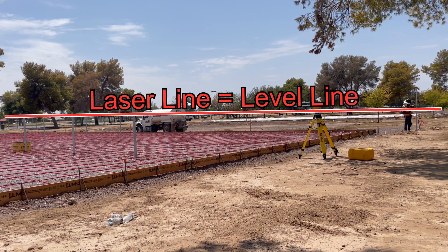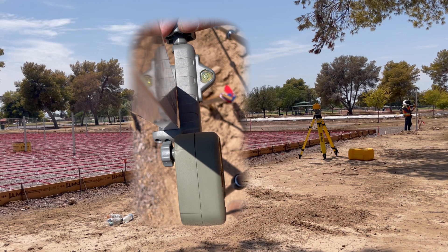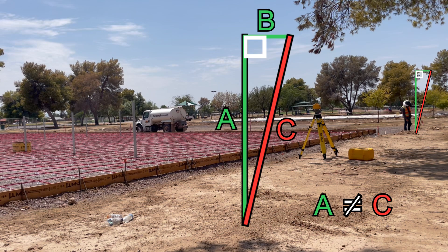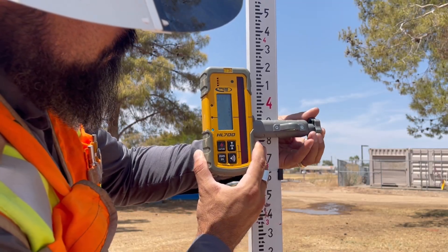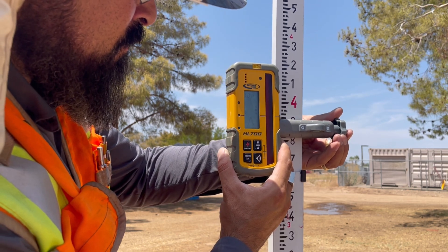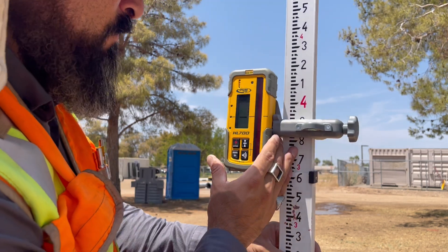I'm listening for that flat-line solid tone and looking for the black bar displayed when the receiver crosses the exact height of the laser at the level line. The entire time I'm also watching the bubble vial on the receiver just to make sure that the rod is plumb — an out-of-plumb rod will give you a higher rod reading, just like the diagonal hypotenuse on a right-angle triangle is always the longest side. Once I'm close, I'll tighten the receiver making smaller and smaller adjustments up and down until the receiver is at exactly the right height on the rod.